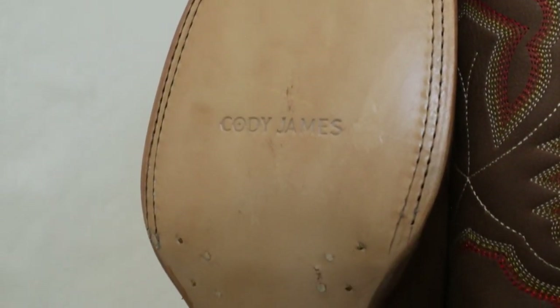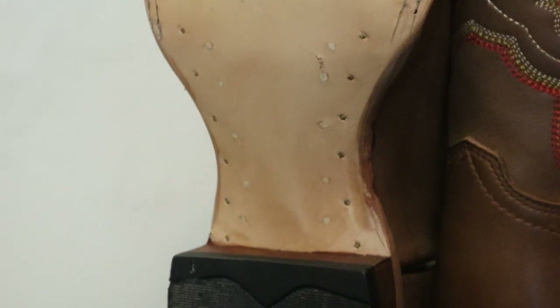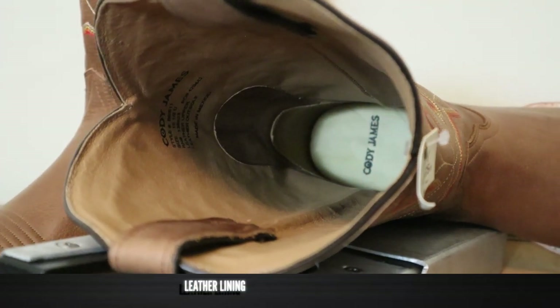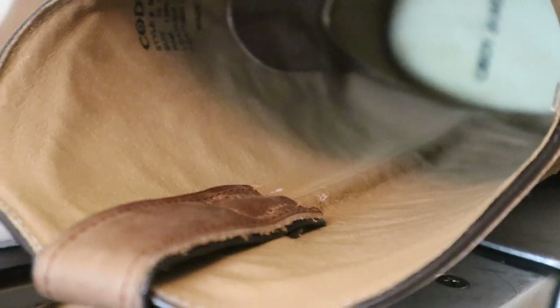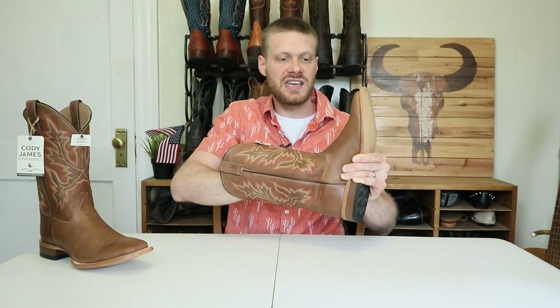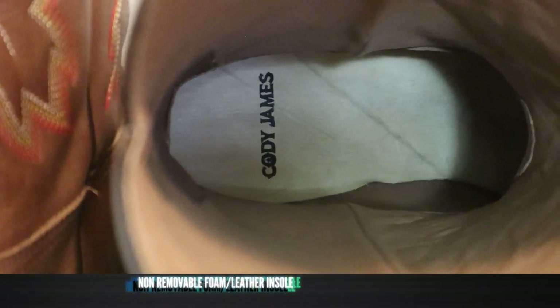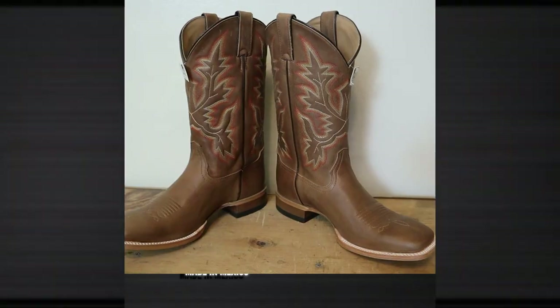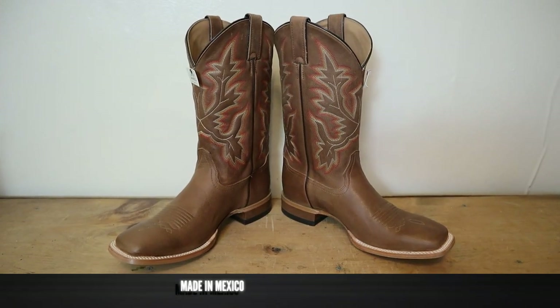There are not nearly as many nails or pegs as some other brands would use, but it's still nice to see. On the inside we have a leather lining — it appears to be pigskin — and it's a hung pigskin lining, so it's trying to cover up that seam that happens in a lot of boots. It may keep the boot from rubbing against your ankles, which is always nice to see. For an insole, it's a non-removable leather and foam insole — what I like to call a soft leather insole — so you have some cushion in there, but with a top of leather so that your foot feels really nice while you're wearing it.